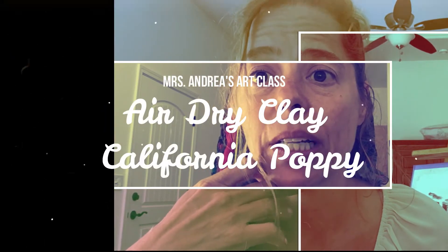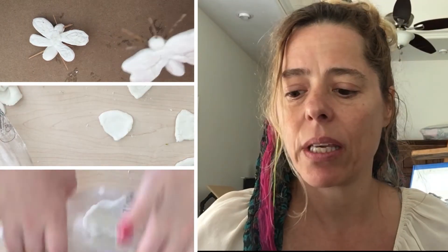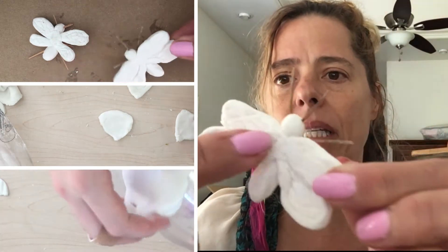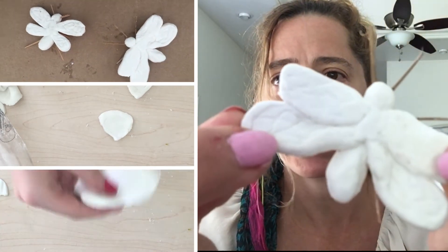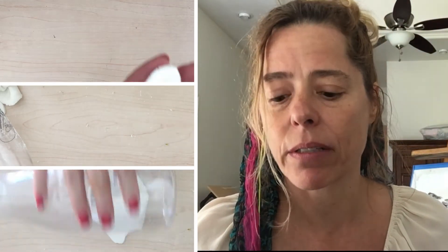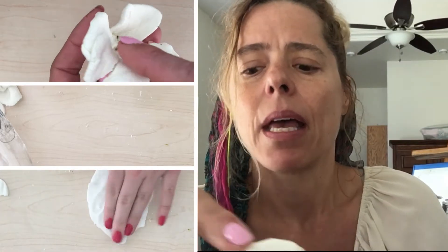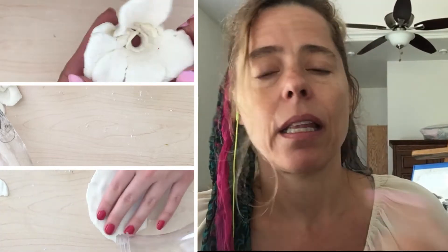I'm the art teacher and again we're together working on our clay project. We made the clay using cornstarch and baking soda last week, and then we made our beautiful bees with some detail on the wings using a toothpick. Today we are going to make flowers for the bees. I made my California poppies — they don't look perfect, but that's okay. I wanted to show you that things don't look perfect all the time.